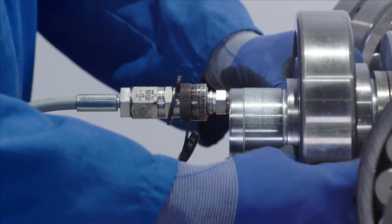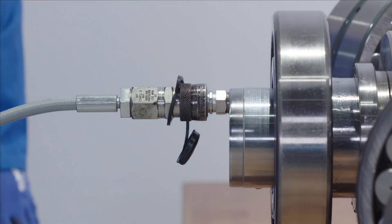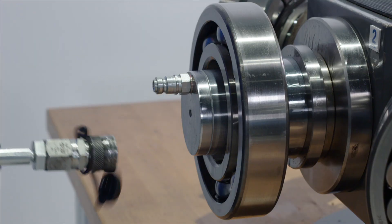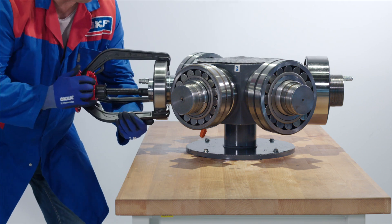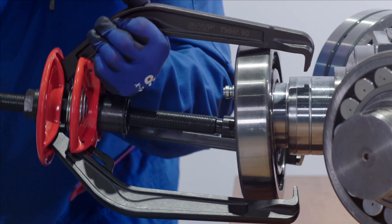In the event that the bearing is still having some resistance, a bearing puller can be used to finish the job. First disconnect the hydraulic hose, then attach the bearing puller. Very little force will be required by the puller to finally release the bearing.